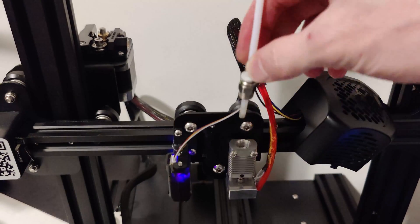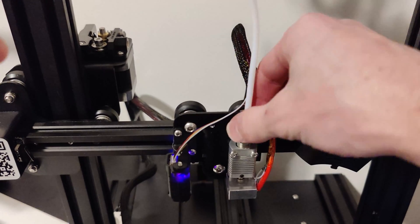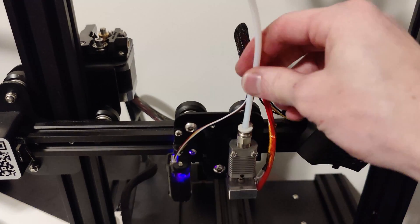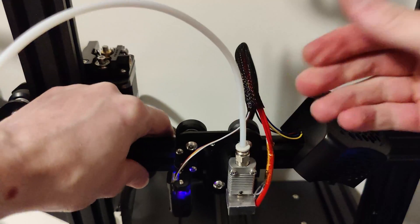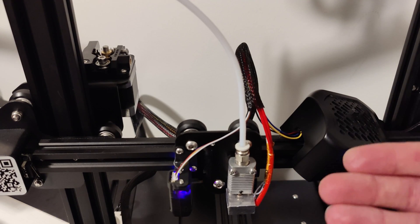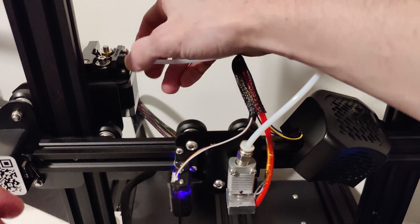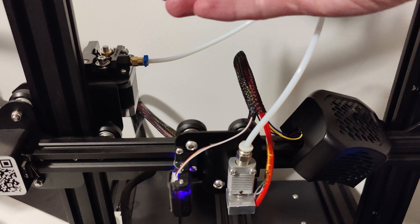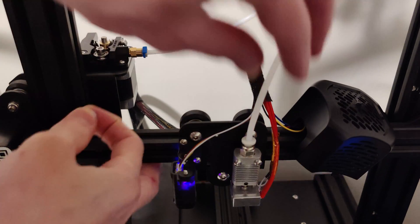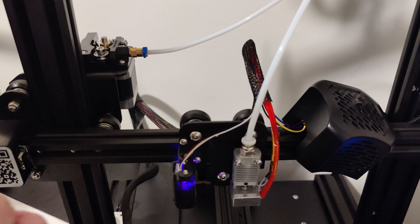Once your new connectors are on both sides, put the Bowden tube into the hot end and tighten it down just a little bit — be careful as it might be hot. Once the thread is started, push the Bowden tube as far down as it will go to make it the correct length, then finish threading it in. Torque it down but don't overtighten and strip the threads. Do the same on the extruder side — you absolutely don't want this vibrating out. Once fully torqued, give it one last push to make sure it's fully bottomed out into the hot end.